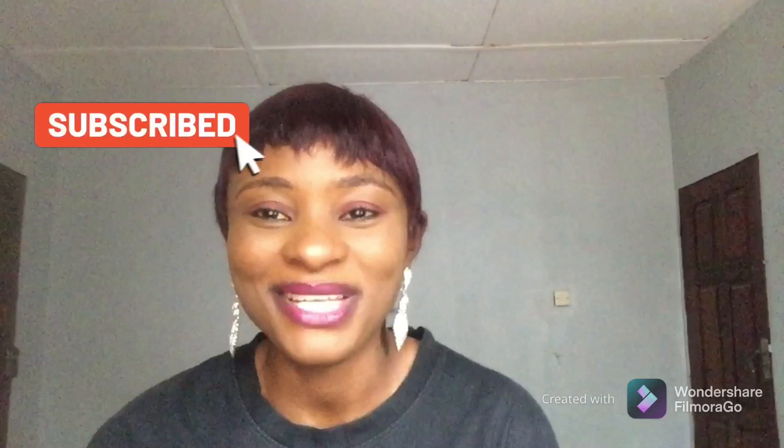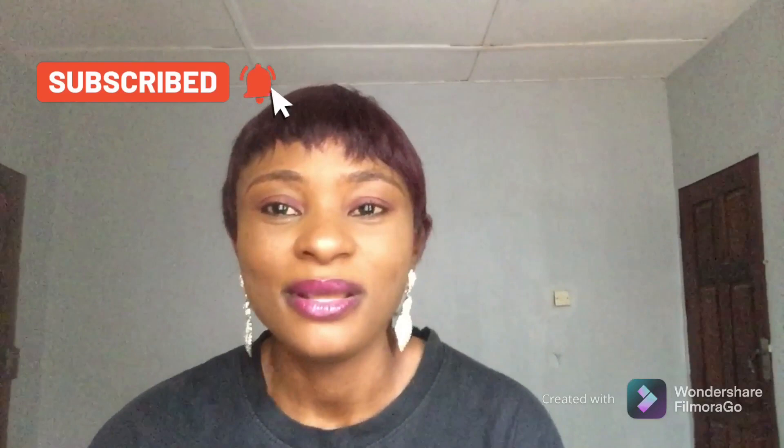If you are interested in knowing the types of weave-on that you can use for this hairstyle, keep watching. Hi everyone, welcome back to my channel! If you are new here, welcome — my name is Benita. To my old and lovely subscribers, you guys are so amazing. I thank you for your support, your likes, your comments — I really appreciate it.